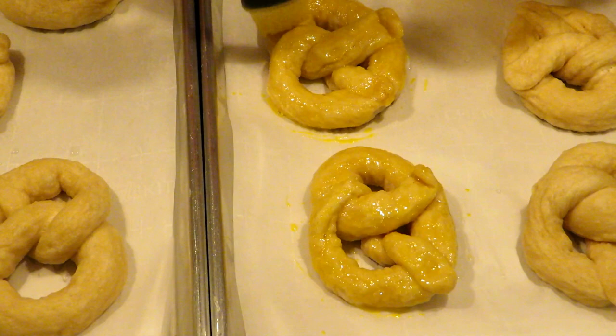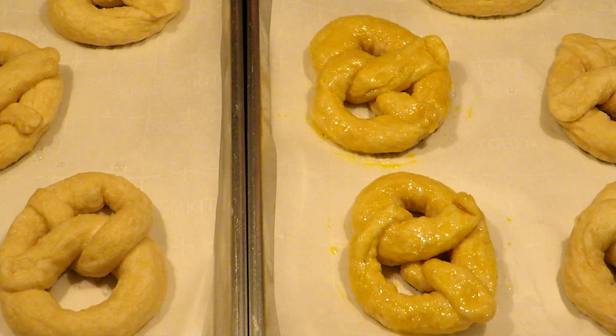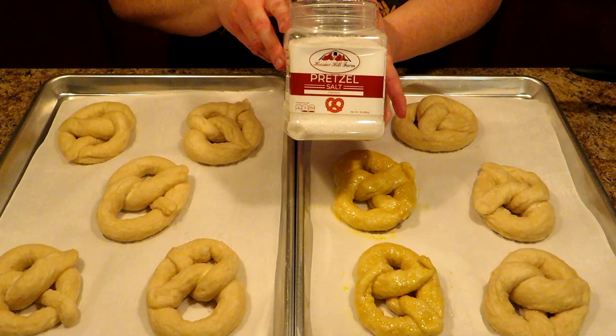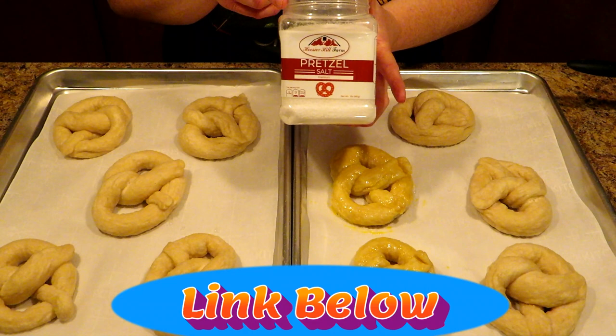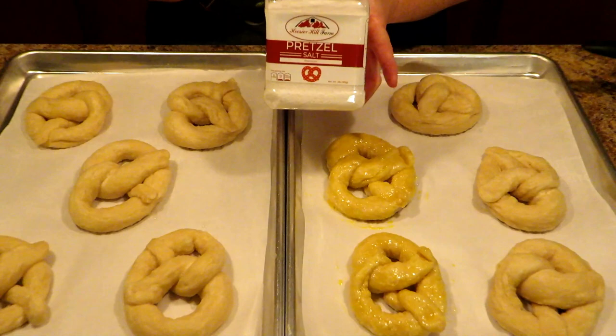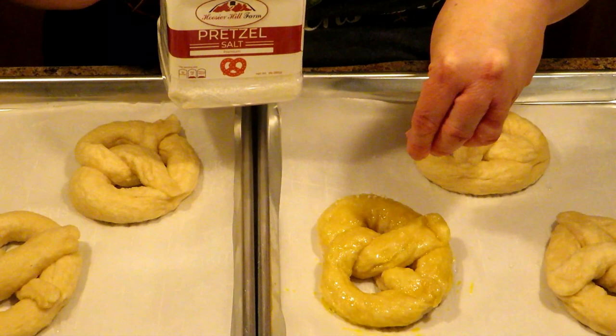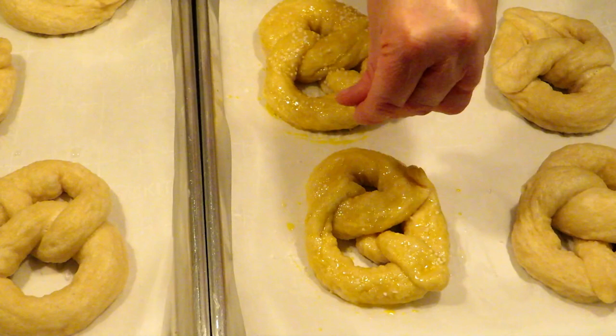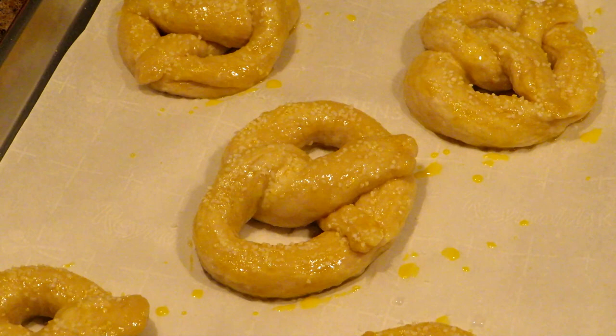If you want cinnamon sugar pretzels instead of salty ones, brush them with melted butter and sprinkle cinnamon sugar on them instead of using egg wash. But I'm doing pretzel salt. You can buy pretzel salt from Amazon or straight from Hoosier Hill Farm — there are several brands available. If you don't have pretzel salt, you can also use coarse sea salt. Just sprinkle as much as you like. These are going to be thicker pretzels, so keep that in mind. Look at these beautiful things — they are awesome looking and they're not even baked yet.